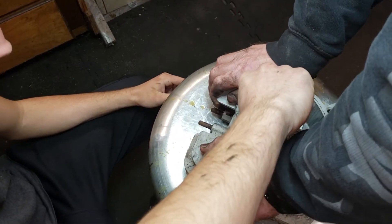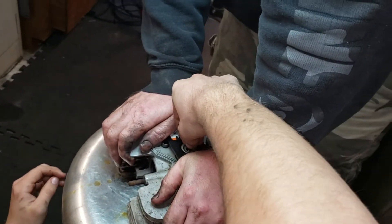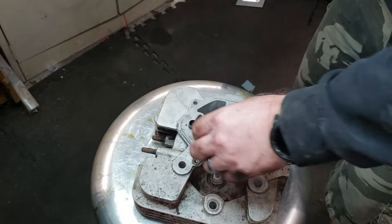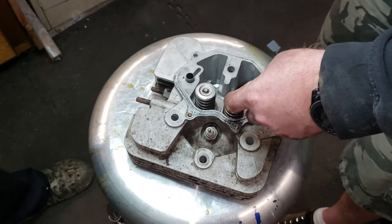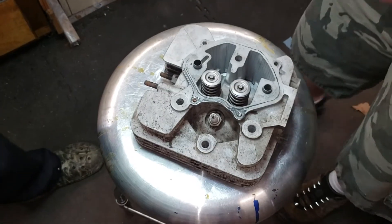Now we're going to let it up slow. There you go. We just want to make sure that our keepers are in there good. The thicker goes at the top and the thin at the bottom. You put it together just like you did when you took it apart. And there you go.